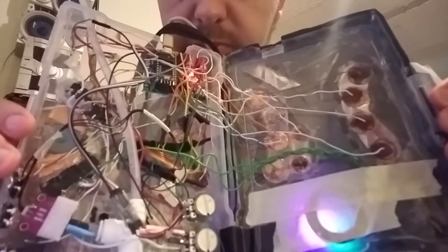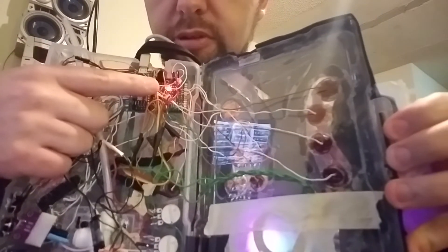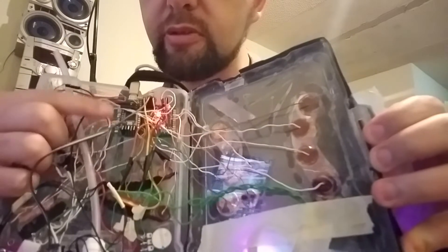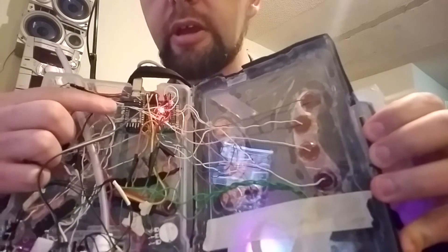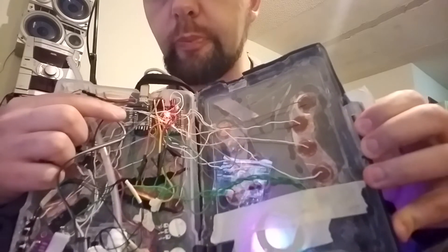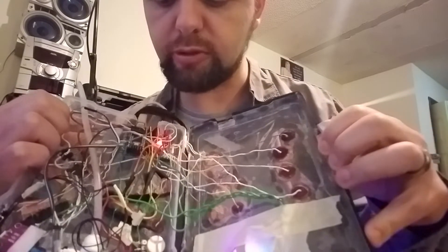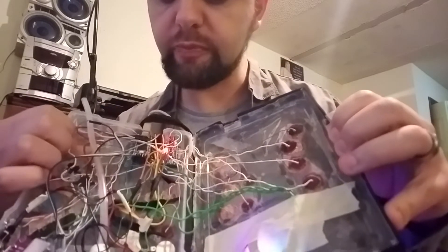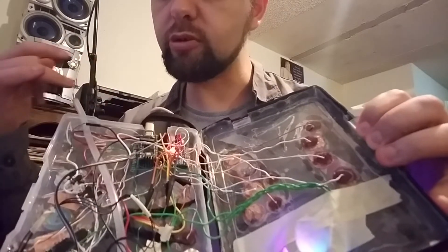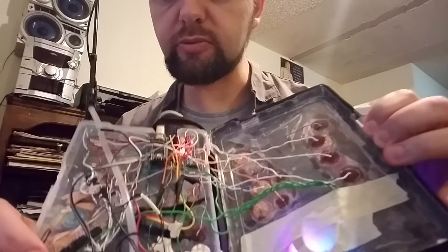You can see the microcontroller up in this area, and there's another board there that controls some of the touchpads. This is a Teensy — the Teensy 3.2 — and it lets you do up to 12 touchpads by itself. I have another board that gives me another 12, and I'm not using all of those, but I'm using a lot of them. And here's the tube that takes most of the air pressure right through — it gets some condensation, which is a little bit of a drag, but mostly it's really workable.